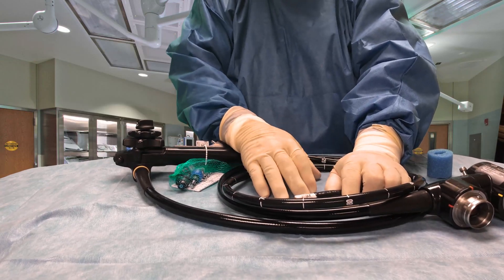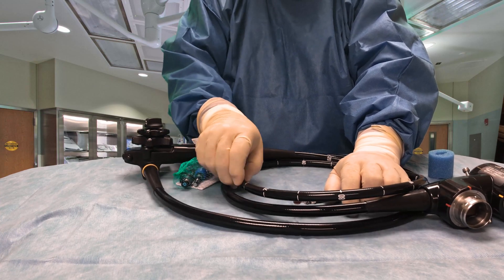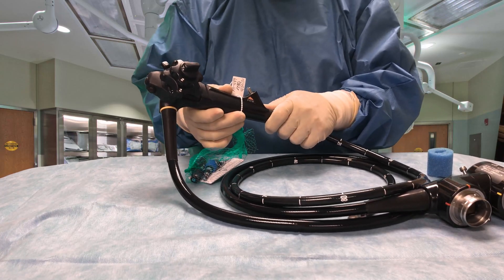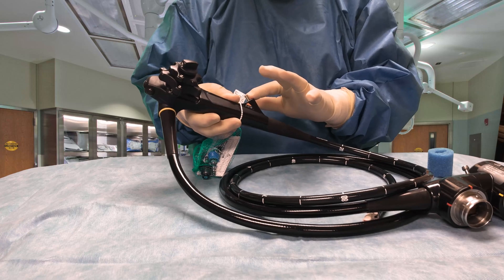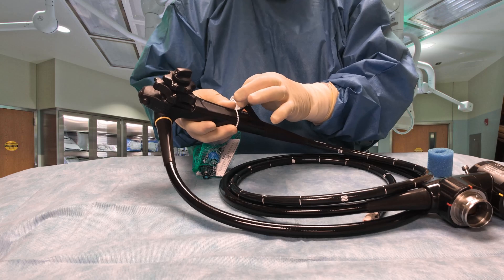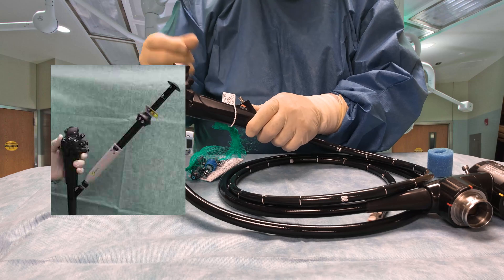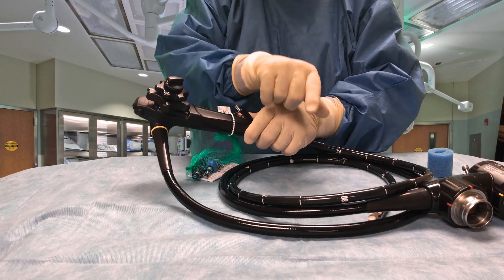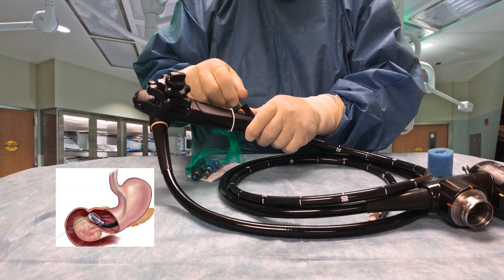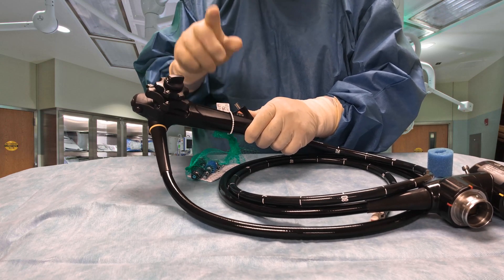There are other instruments that can go through this as well. It has a fairly large working channel. The working channel is a little different from most endoscopes in that it has a luer lock on it. The luer lock is so that we can lock in certain types of needles and instruments onto the scope that go through the working channel out the distal tip, in order to obtain biopsies and aspirate.